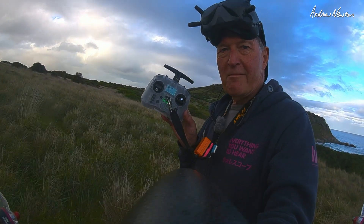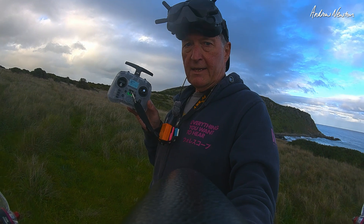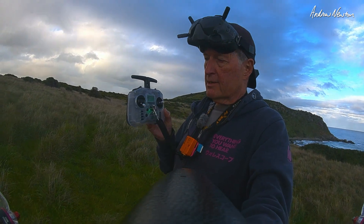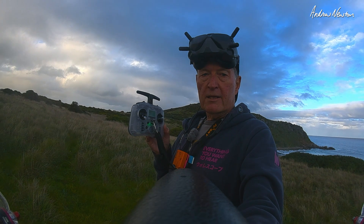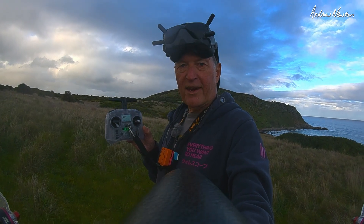So there you go — Radiomaster Pocket, great little radio. It does everything I need for iNav and would be perfectly capable as a slope soarer. It's got the momentary button on the top so it'd be good for a discus launch glider too, if you're launching right-handed and need a momentary switch in your left hand. Great stuff — thanks for watching, see you in the next video.